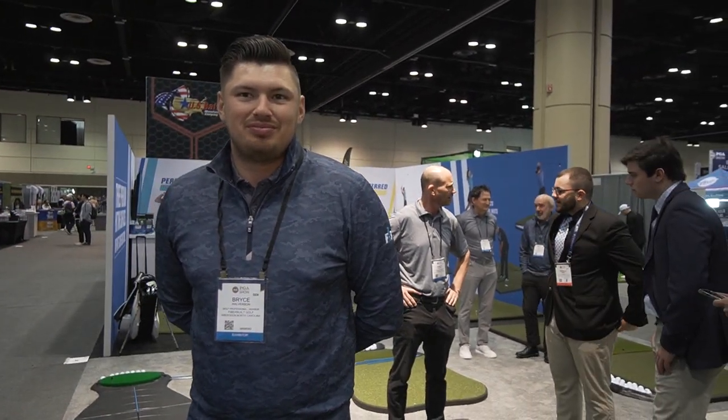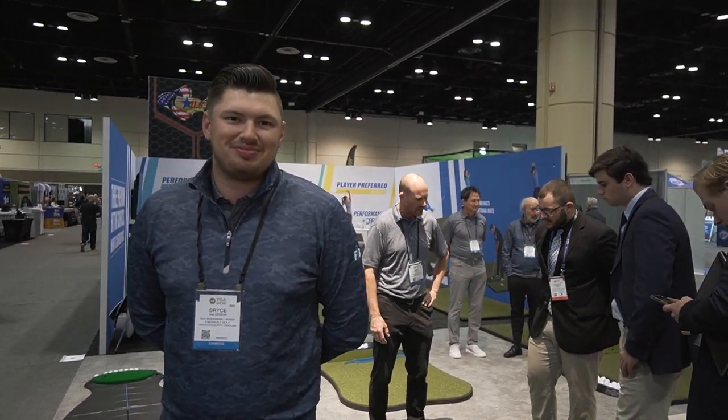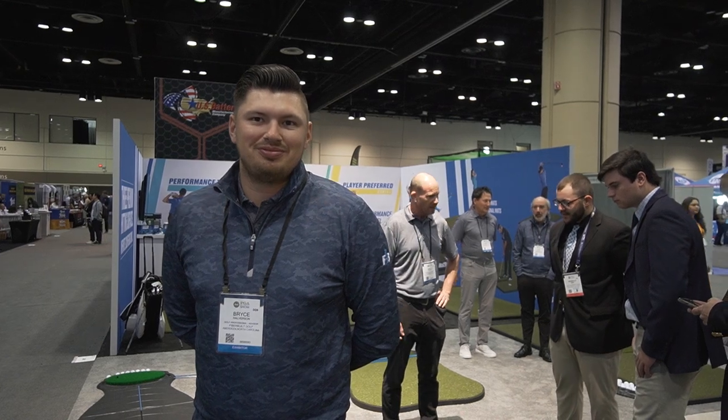Thank you so much, Bryce. Just to reiterate — for the Canadian clients, the free shipping includes customs, so there really is no additional cost. That's great. Thank you so much, Bryce. For more information, you can visit us at www.par2pro.com. Thanks!